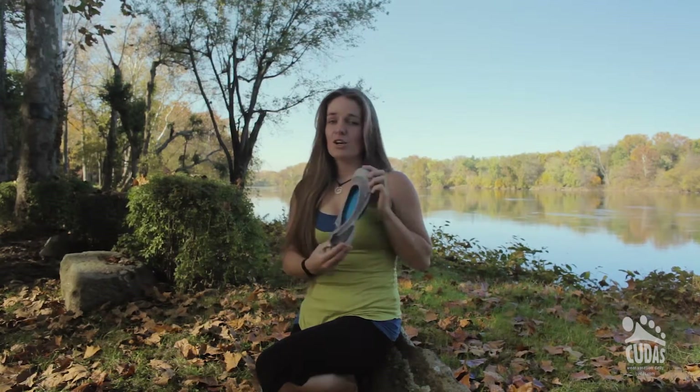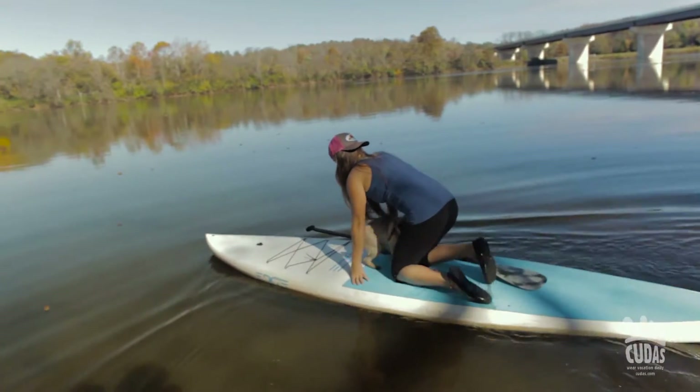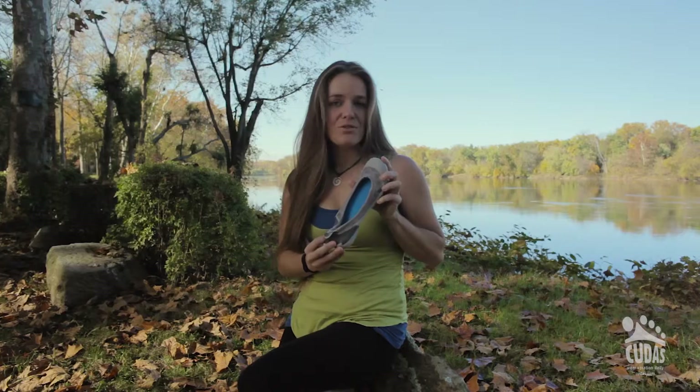Hi, I'm Bronwyn from CUDA Shoes and I'm going to introduce you to the Catalina today. This is a great fun little water shoe. It's shaped like a ballet flat so it looks good. It's got this cinch on the back that helps keep it tight and snug to your foot.